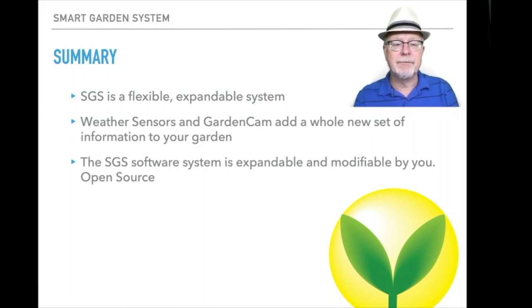It's a flexible, expandable system that can grow with where you want to take your garden or grow system. The weather sensors and garden cam add a whole new set of information, and the SGS system is expandable and modifiable by you — it's all open source software. We have Python 3 controlling the Raspberry Pi and the Arduino IDE on the ESP32 in the wireless extender. You can download the software and modify it to your heart's extent. That's an introduction to the smart garden system.